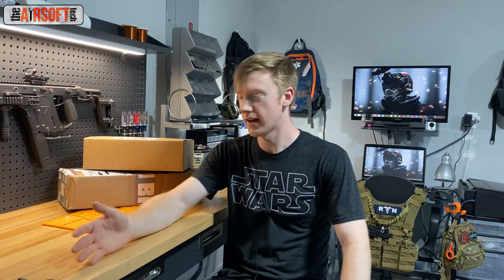Hey guys, the Airsoft Tech here and welcome back. Today we're doing something a little bit different. We're going to be doing a couple of unboxings here of a bunch of parts that I've received from Brill Armory and Evike Airsoft. I don't really do unboxings that often — in fact I've only done one other unboxing video before this one — but I got all these parts in and I figured it'd be kind of fun to just break them open on camera and show you guys what all I have purchased.